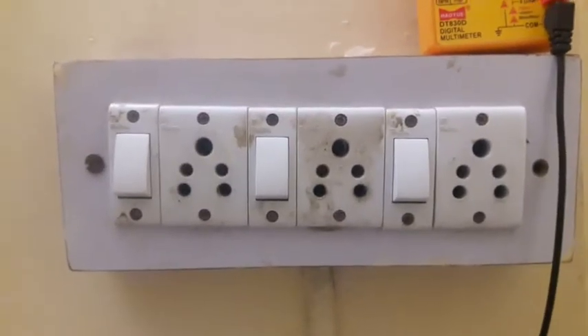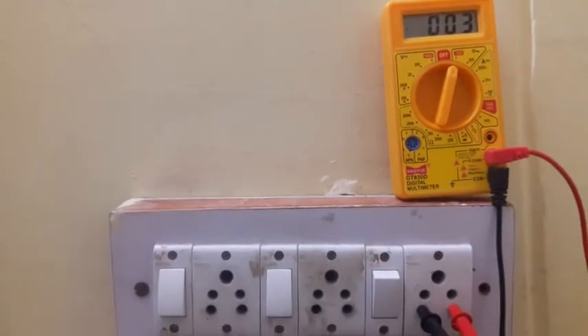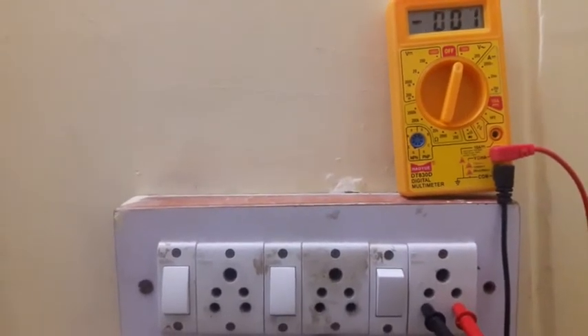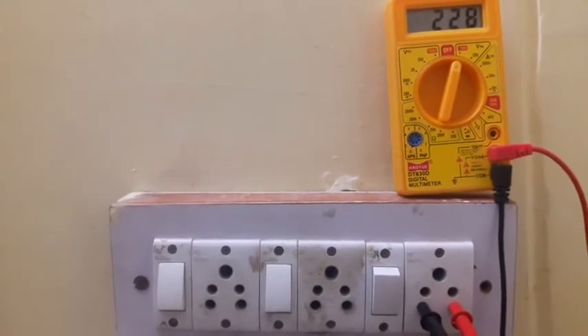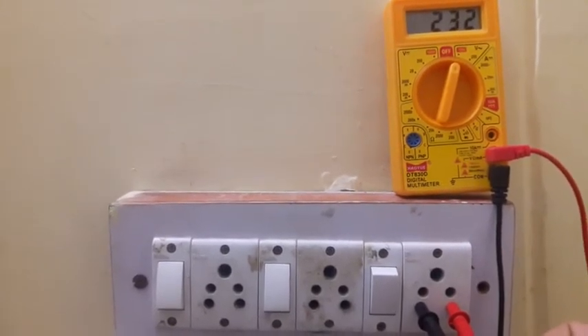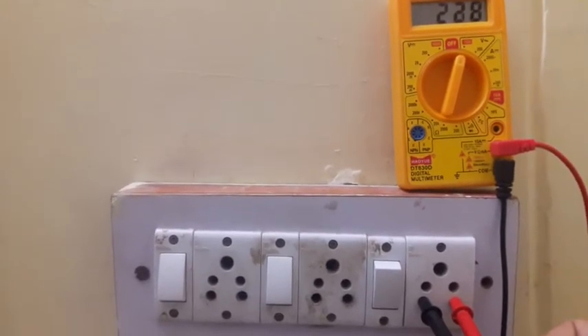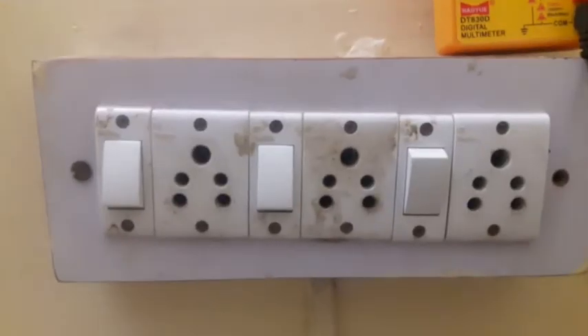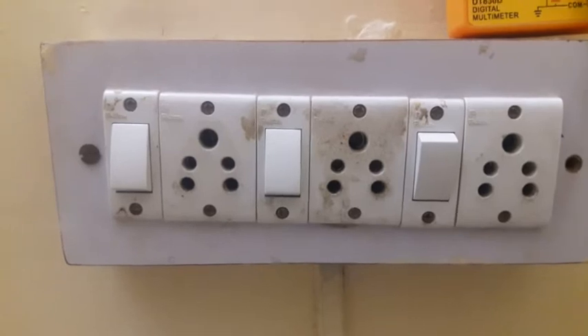Next, just put both these probes in the electrical switch. You can see I have inserted both the probes in the electrical switch and the value of voltage I'm getting is coming out to be 229–230, something like this — so let's take it as 230 volts. Now if I want to find out the value of earthing, I'll just change the probes.